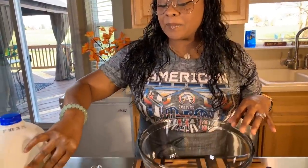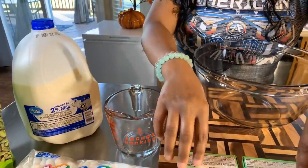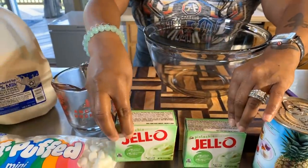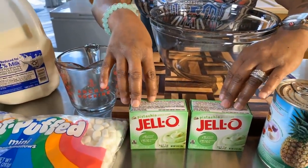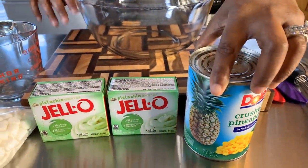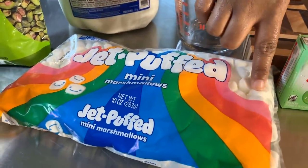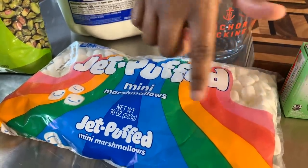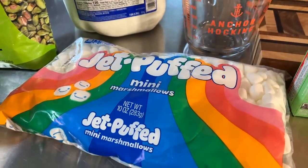Here are the lovely ingredients you will need. You're going to need some milk — any kind of milk you have at your house would be just fine. Today I'm going to be using 2% milk. You will need pistachio pudding — two boxes if you want to make a nice amount. You will need some crushed pineapples, and you will also need some mini marshmallows. It's highly suggested that you use the mini ones, though there are rainbow marshmallows you can use as well.